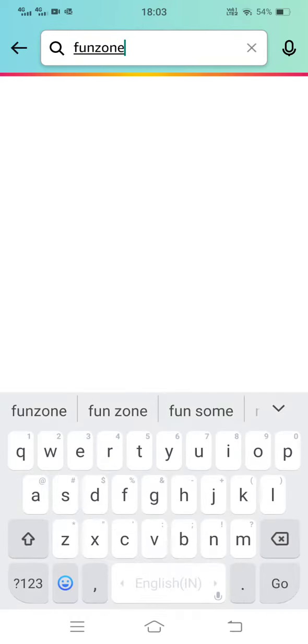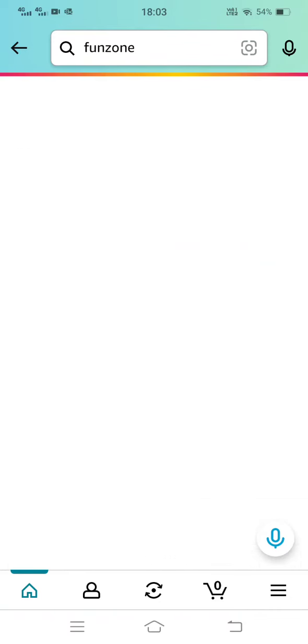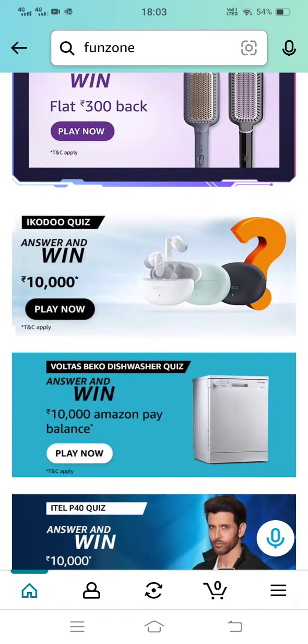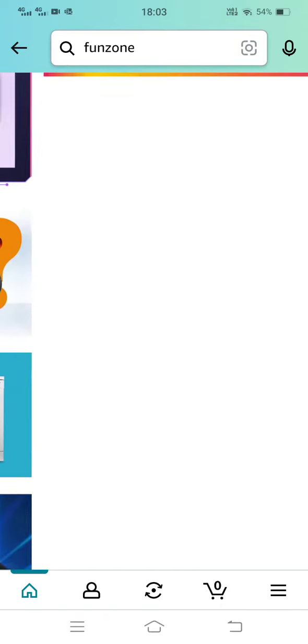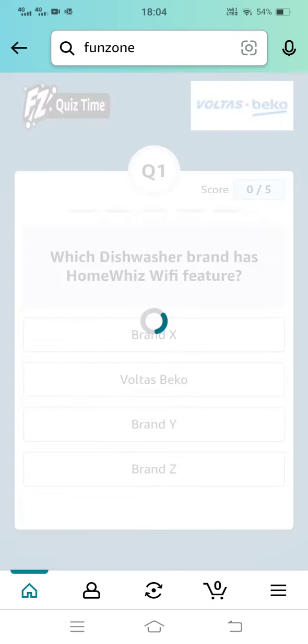Hello all, welcome to our channel. Please type Fun Zone in the search option tab. Scroll down and you will see Volta's Beko Dishwasher.